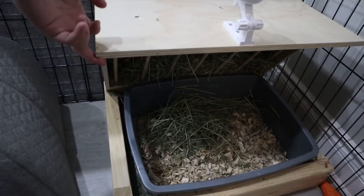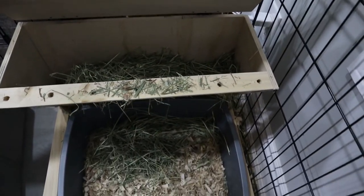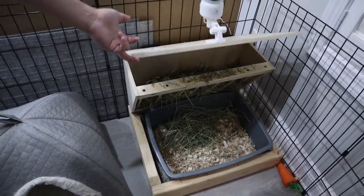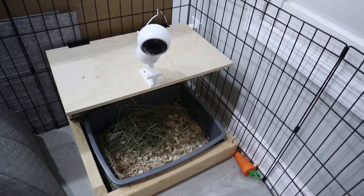I also placed a camera on the top so I can keep an eye on her, but she hardly stays in her pan, so it can only be used to monitor her food consumption now, I guess. Marshmallow seems to enjoy the litter box station a lot, and sometimes even sneaks into the hay storage for a quick nap.